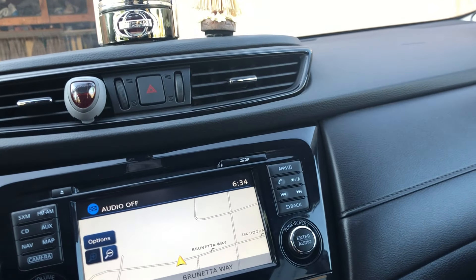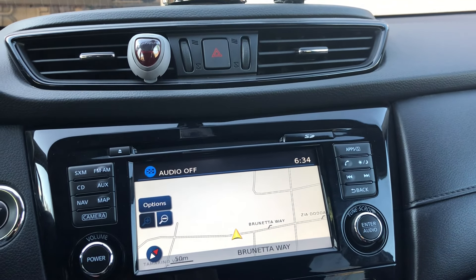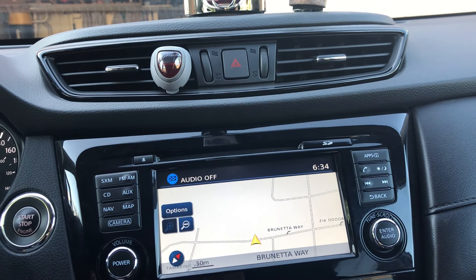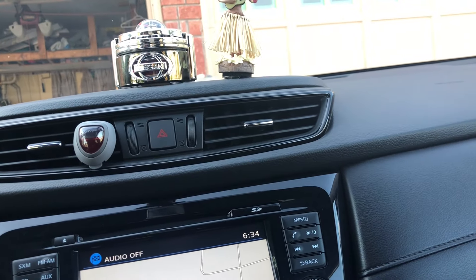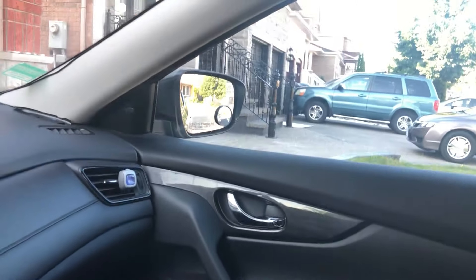I try to wax it too — special wax. I really do take care of this car. Hopefully it lasts at least. But yeah, this is my car — not much into it, but thanks for watching.